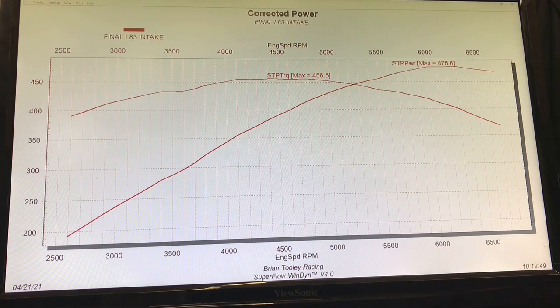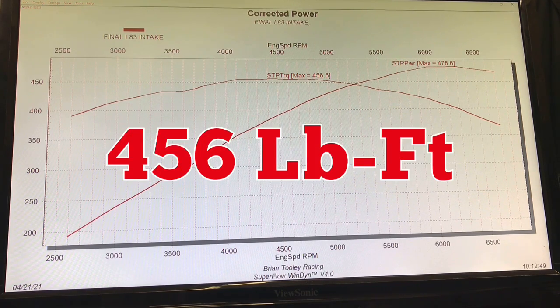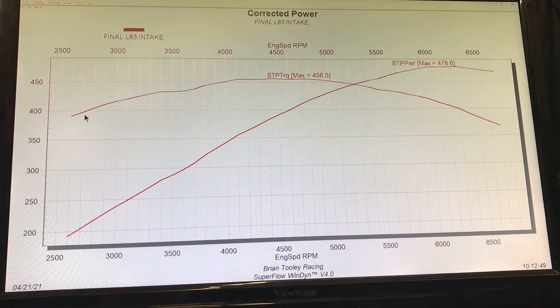Basically it's a stock L83 with a cam and headers, and they ran a bunch of different intake manifolds. We started off with the factory L83 intake, which is actually pretty good — it's a long runner design to enhance torque production. This engine has variable cam timing, which they retained with the custom cam, so the VVT is a very important part of this operation. This combination produced 478.6 horsepower and a whopping 456.5 foot-pounds of torque. You can see all the way down at 2,500 RPM it was still over 400 foot-pounds of torque.